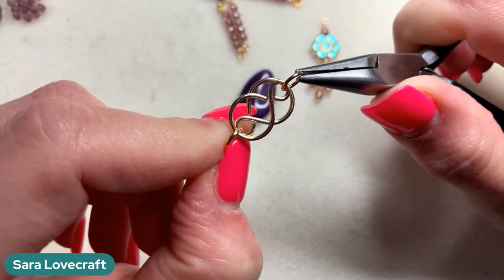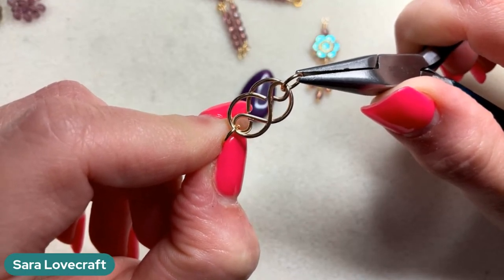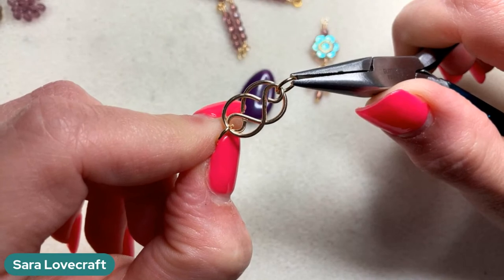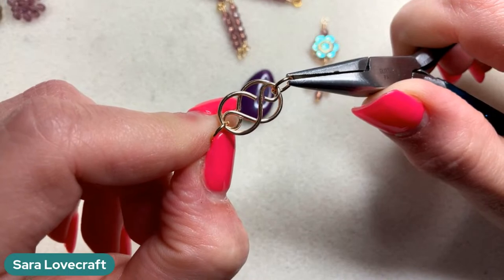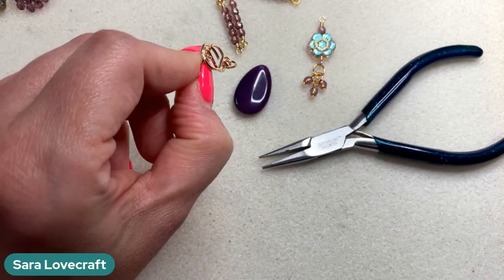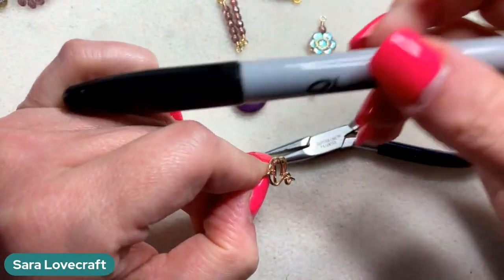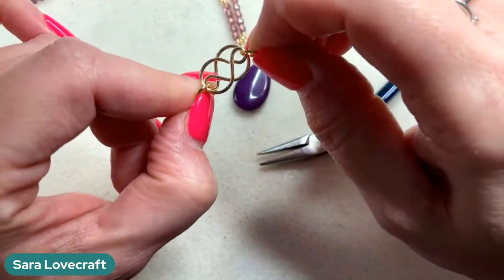I've pulled out quite a bit of the purple from this amazing box. I have a drop that's going to be our focal — how gorgeous is this! I've got a lot of the fire polish in purple to make the length of the necklace. We're going to do some little drops; I've been doing these little clusters a lot lately. I'm using some gorgeous flowers that were my favorite thing in the box. We're going to put together some of these little infinity links.